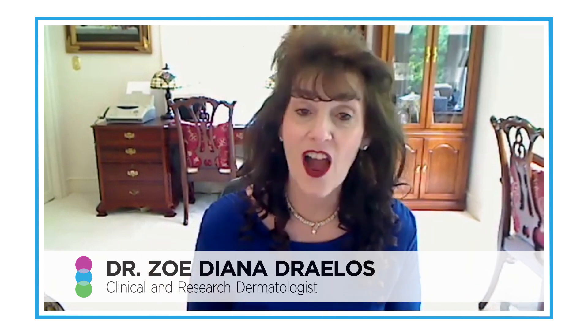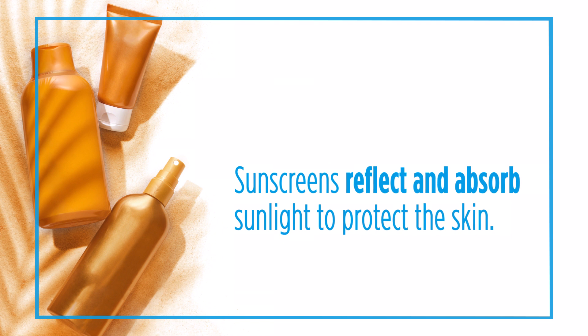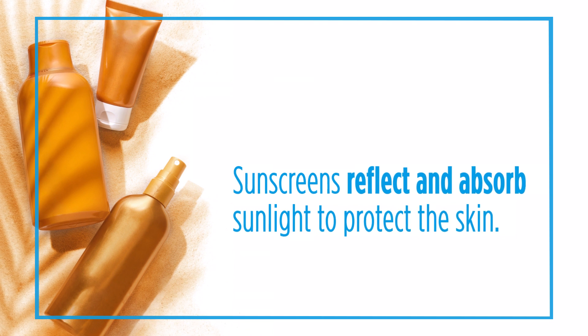Sunscreens are designed to provide additional protection beyond what your skin provides in areas that are not covered by clothing. Most sunscreens on the market today contain both substances that reflect sunlight and also substances that absorb sunlight. By doing so, you basically prevent the sunlight from entering into the skin, damaging the cells in the skin, and causing skin cancer and premature skin aging.